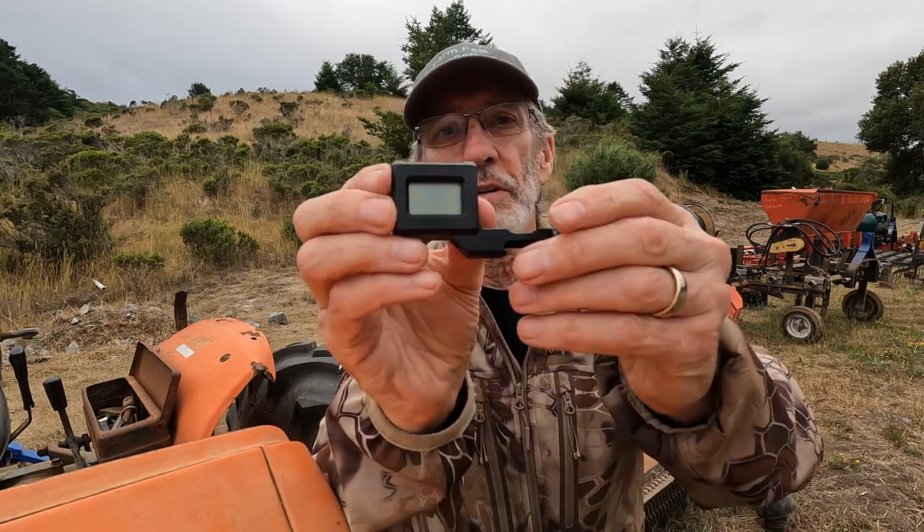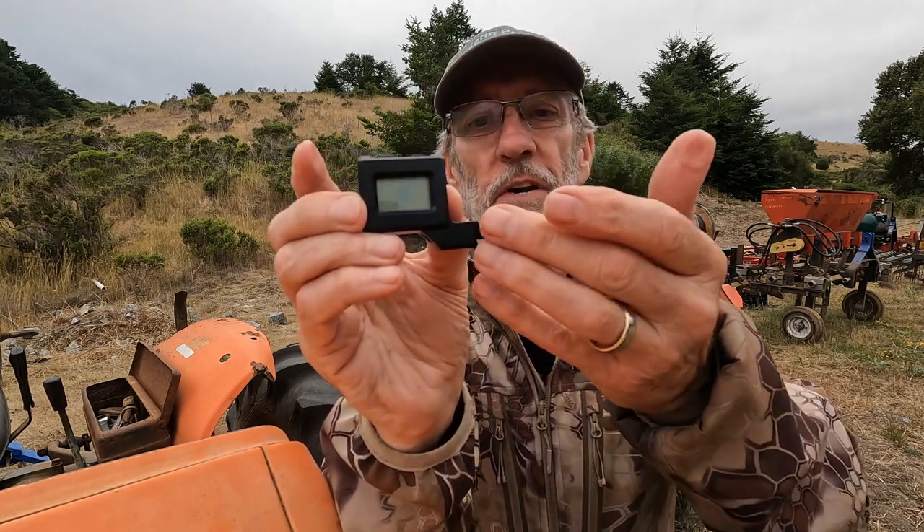We're going to put this on the gun, but before we do, let me just show you this. First off, it's beautifully machined. Very nice.